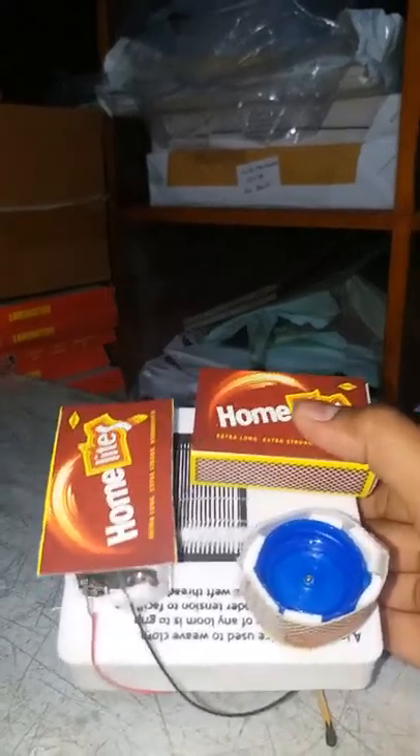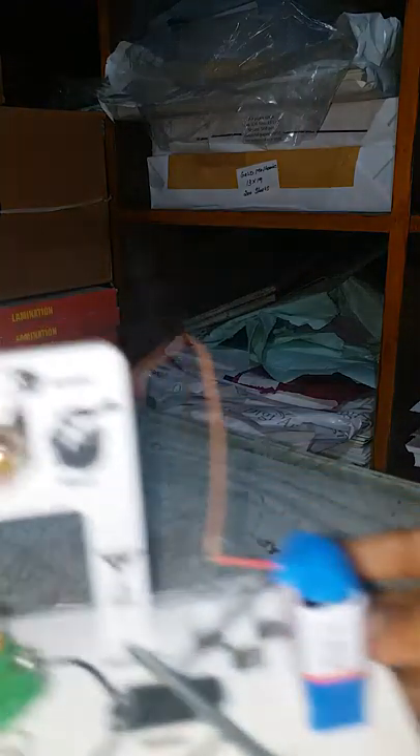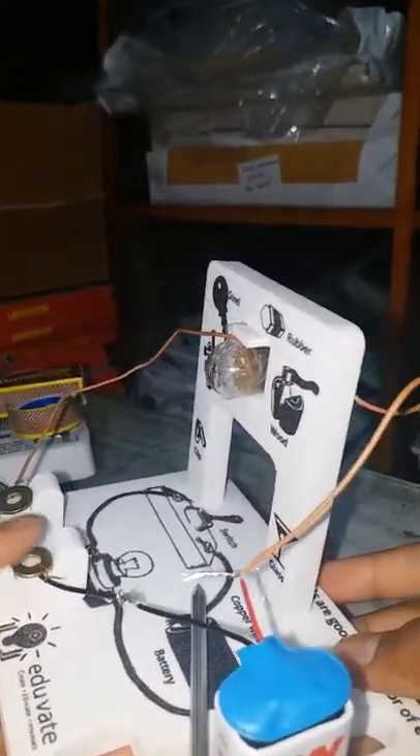Now I'm showing you that metal is a good conductor of electricity. Here is the model. This is a battery with two wires — negative and positive. I have attached the positive wire to this side, connected to the light, and the black wire is connected to the strip.